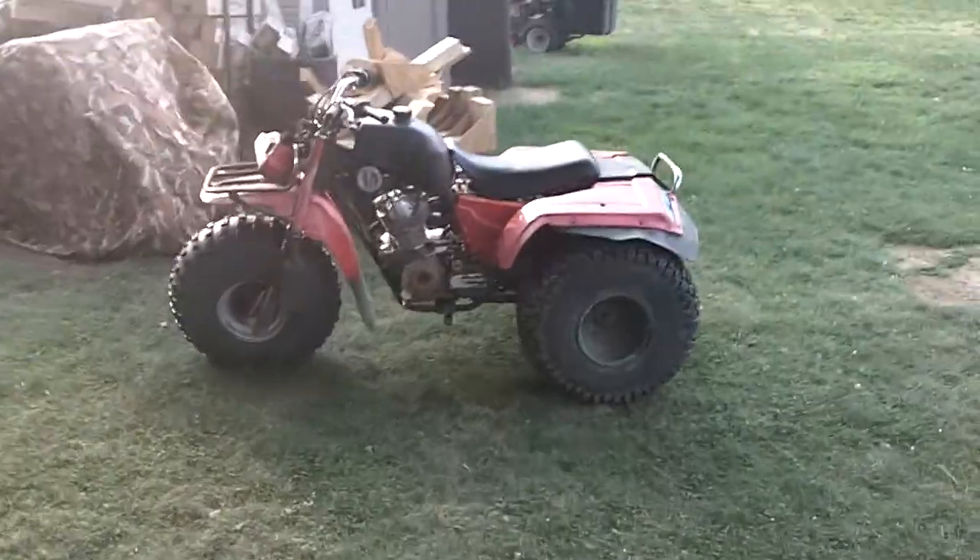All right, I got a new project. I'm walking out to the backyard here. She's not much to look at right now.